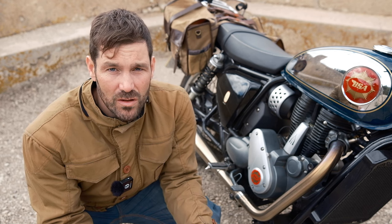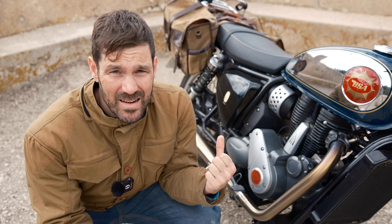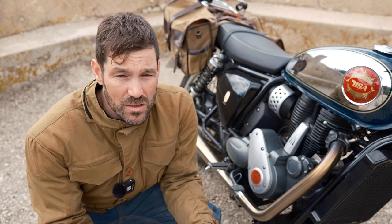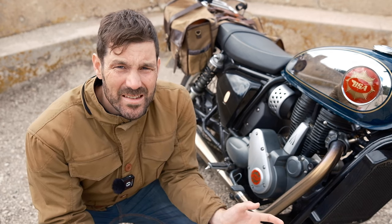The same story applies with accessories — it's a bit hit and miss whether you can get apparel like hoodies and baseball caps, luggage, and that kind of thing. You've got to go to a dealer and they might not have it in stock. It's also quite expensive. So spare parts, accessories for the bike, and apparel — it's all a bit hit and miss.